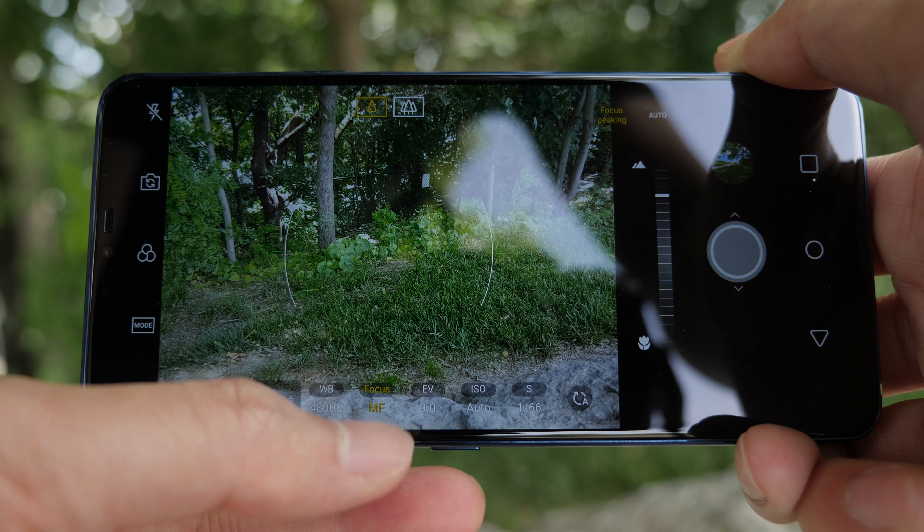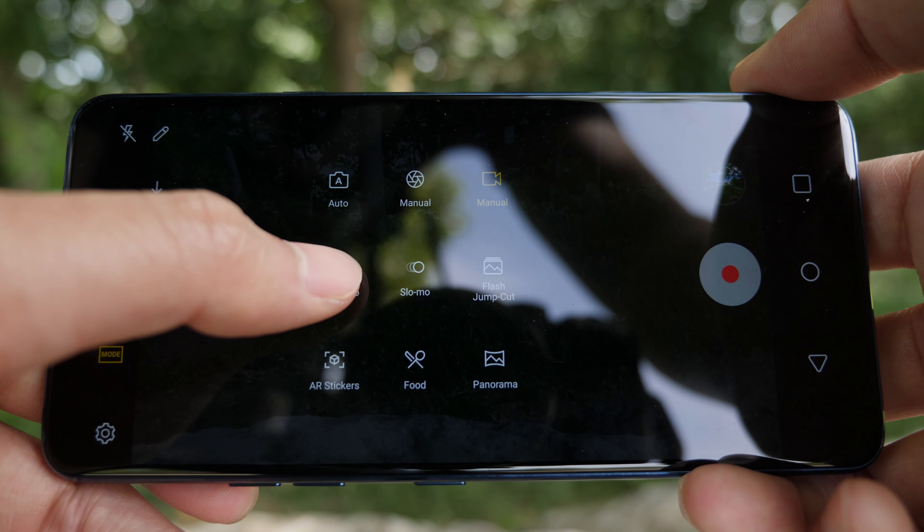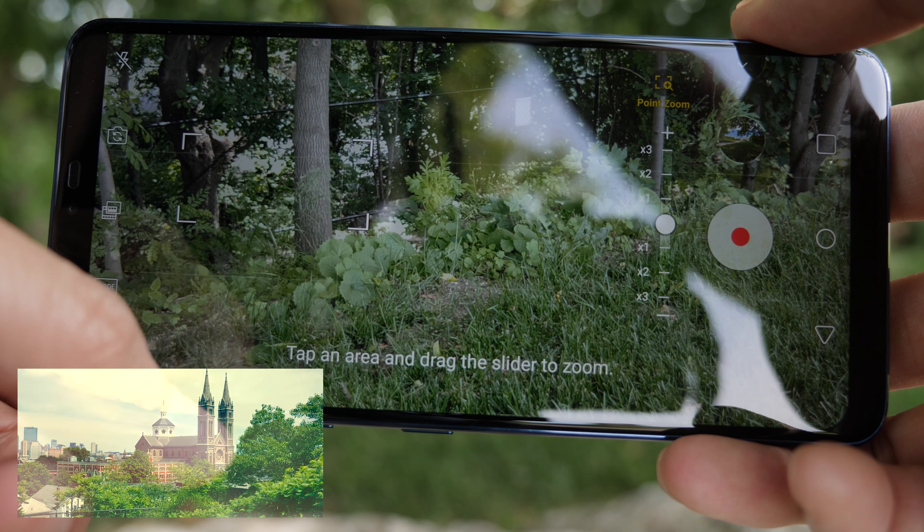At the top you get a filter setting so you can pick whatever filter to apply to your pictures, and then a sticker setting where you can apply stickers to faces, kind of like Instagram and Snapchat filters. You have full control over your flash settings, and next to that is the button to switch to the front-facing camera. You can also switch cameras by swiping any direction on the screen.